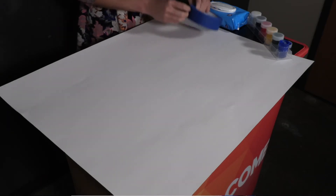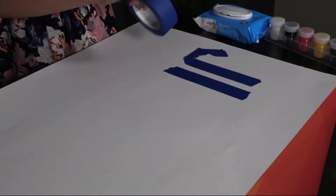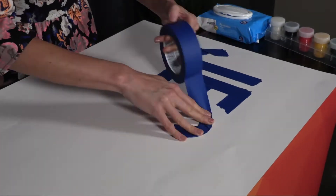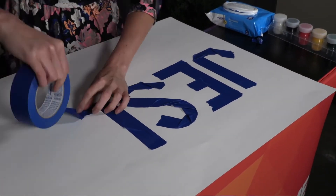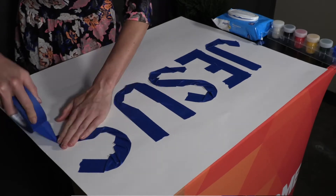Give each child their poster board. Show kids the poster board you made ahead of time and have kids use the blue painter's tape to spell out Jesus on their own posters. Ensure their tape is securely fastened to the poster so that the paint will not leak under it.